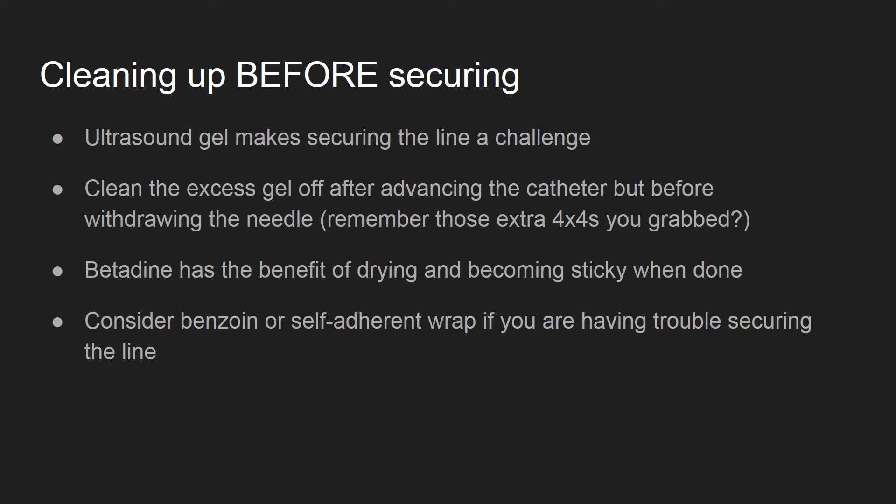Once the gel is cleaned, you will have a much easier time collecting blood or connecting tubing to the line. Trust me, pulling out your own line while trying to screw in a slippery luer lock is not a fun way to end your shift.